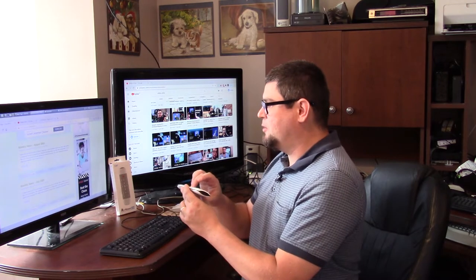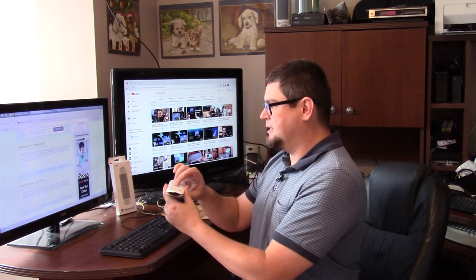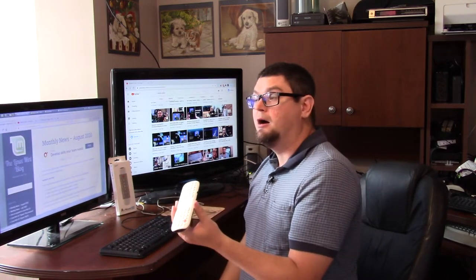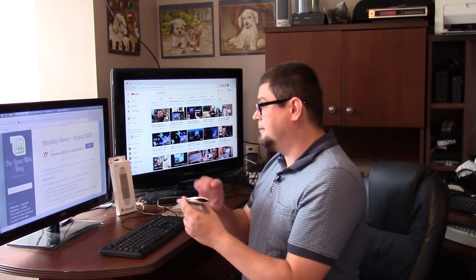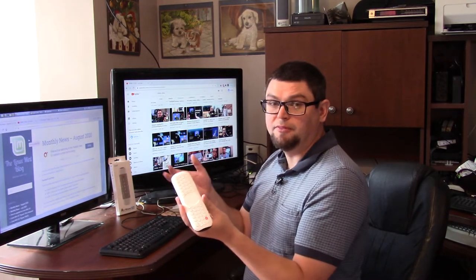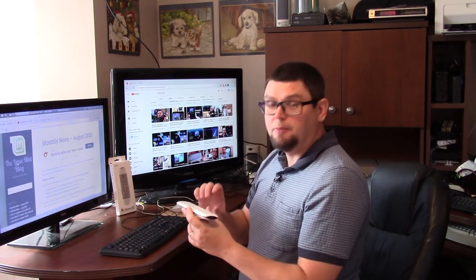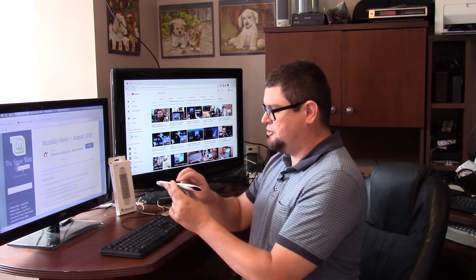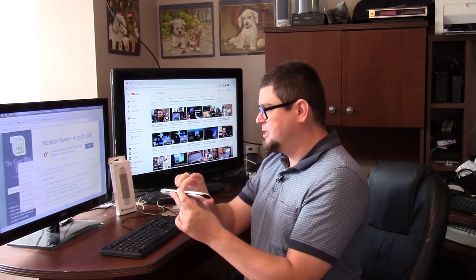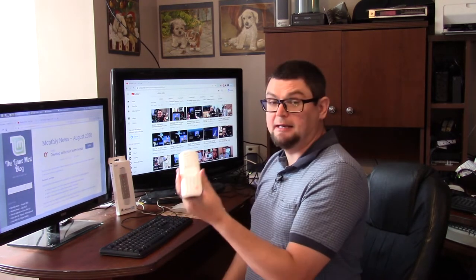One thing it took me a while to figure out was how to do a right click on this. So if you're using the touchpad and you want to click a link, you just simply tap it like how you would with a touchpad on your laptop computer. Now say you want to do a right click — you do two buttons. Tap it with your two fingers to do a right click and just say copy the link location.